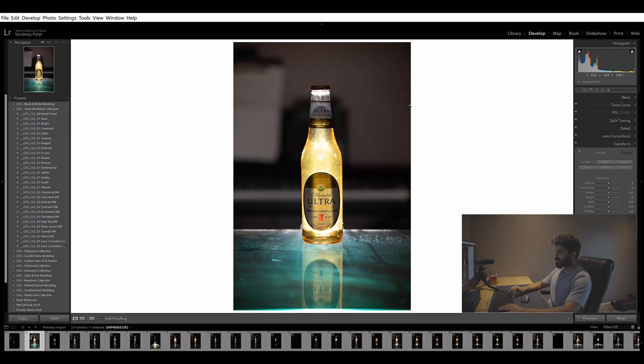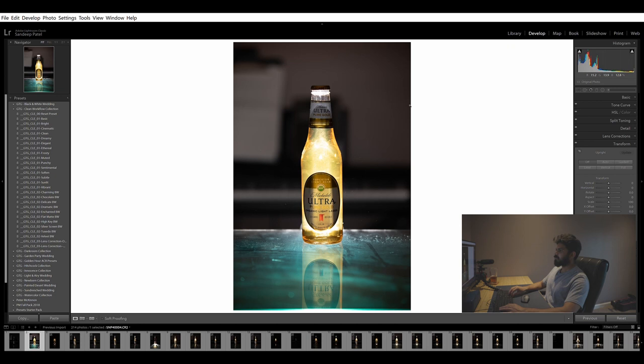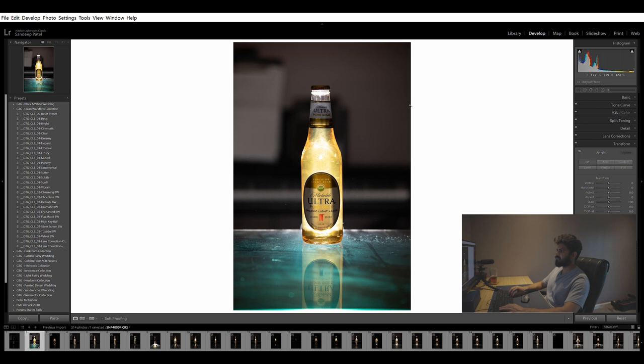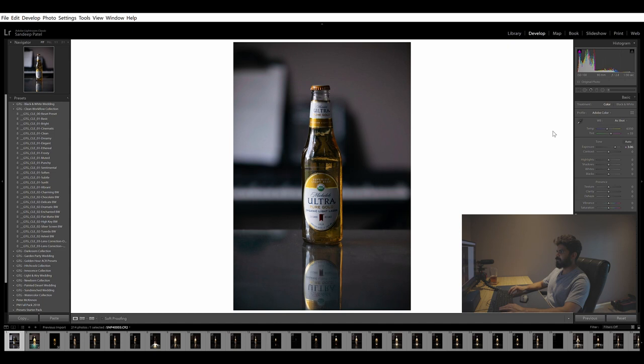First I wanted to show you guys the difference between using a flash and not using a flash. The most important part about shooting these kind of beverages or bottles is to get that internal glow out of it, and for that you truly need the flash in the back, otherwise it's very flat as you can see. Yeah, I can increase the exposure, but it's still nothing fancy or nothing worth bragging about.